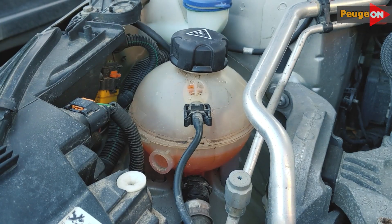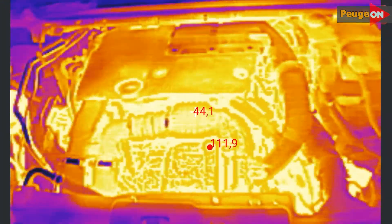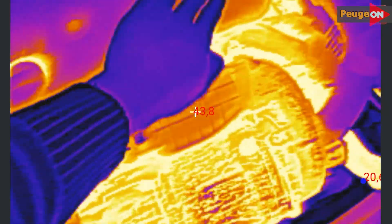We're going to bleed the system after changing the antifreeze. Let's start by checking how much antifreeze is in the system and fill it up to the max. Then, most importantly, we need a warmed up car — specifically, for the engine temperature to be around 83 degrees.